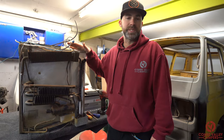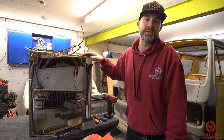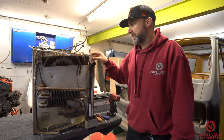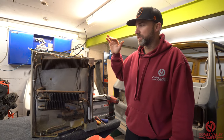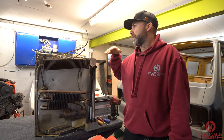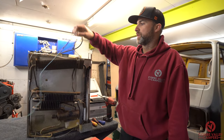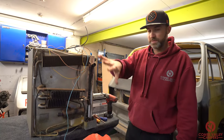This fridge in particular is a 1980s Electrolux three-way fridge — it runs off 12 volt DC, 240 volt AC and gas. We pulled this out of the van behind me, which is having a lot of work done to it. We don't know if this works today, so this is going to be a journey for all of us, but the first thing we need to do is remove the existing wiring and put our test wiring in to see if the system works.